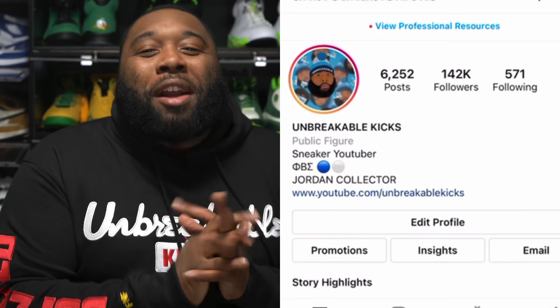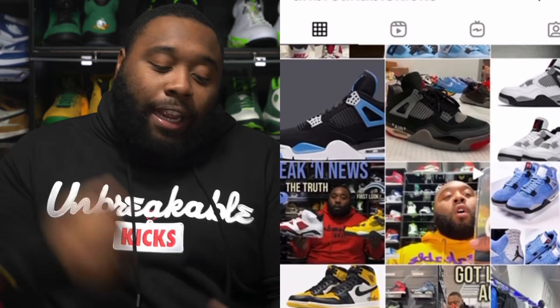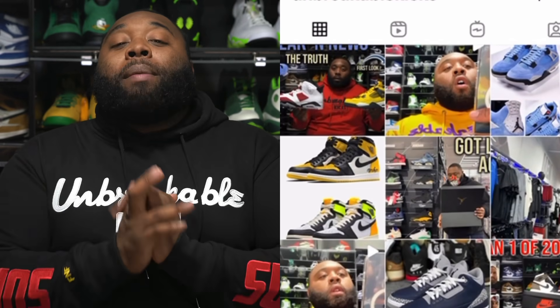What up, Unbreakable Kicks Army! Make sure you check out the video I dropped yesterday regarding the Air Jordan Ones from January to July 2021. I talked about the ones I like and the ones I don't like, so go check that out and let me know out of those 10 retros which are your top three favorites.